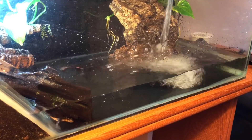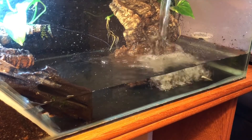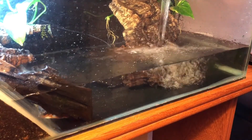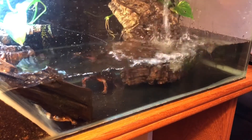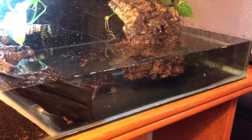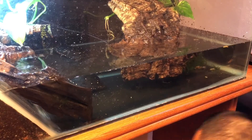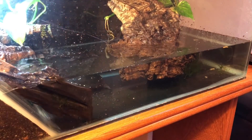I fill it up to the soil level because there is a leak in the glass wall that separates the land dry dock and the water, so I only go up to the soil level to prevent water leaking into the land part. Eventually I'll fix the glass, but for right now I've got to remember to plug back in the filtration and that'll get going pretty much right away.